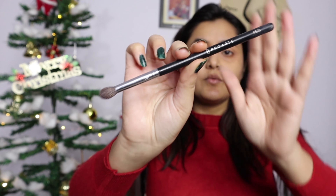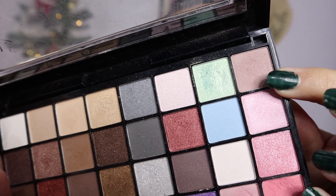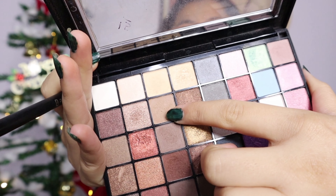For the main eye makeup, I'm using my Pro Art PE-23 brush for blending. From my Shivana color palette, I'll use this light brownish color and mix it with another light brown. This is basically for the base of the eyes — we'll apply it on the eyelid so that any color we add on top will blend well and the base is completely even.